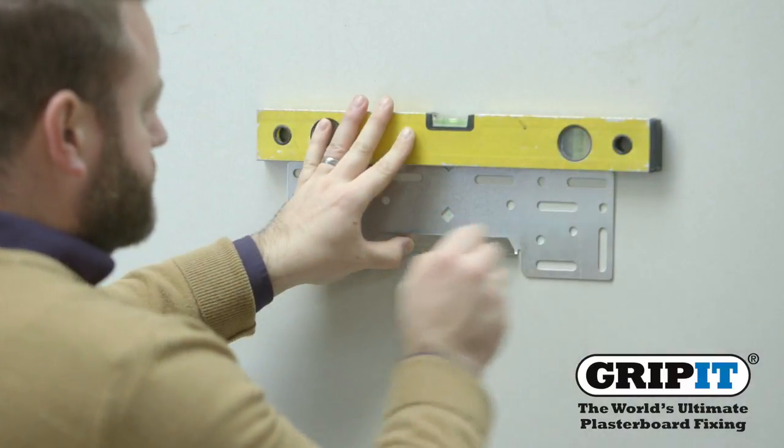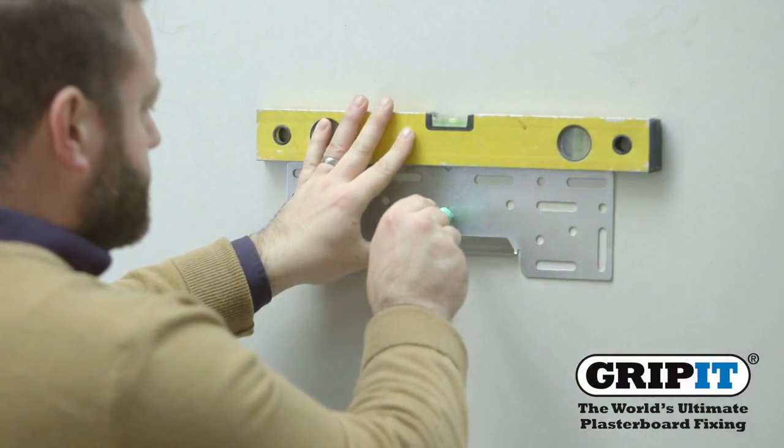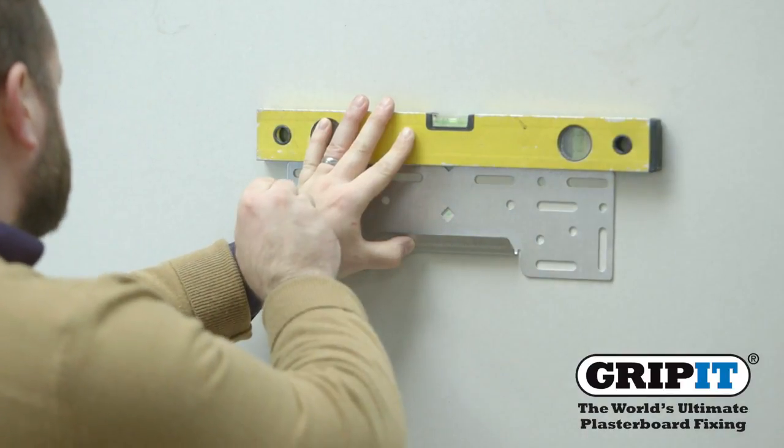Firstly, mark out where you are going to be fixing the bracket. It's handy to use a spirit level at this time to position it correctly.